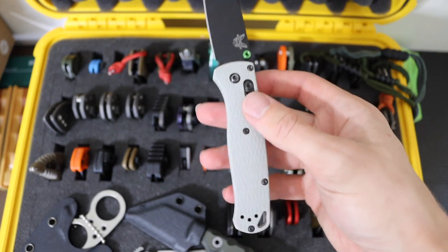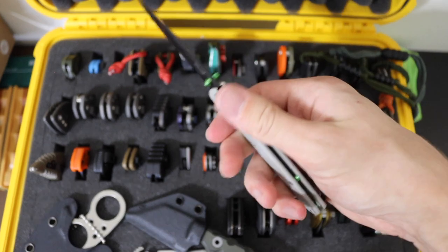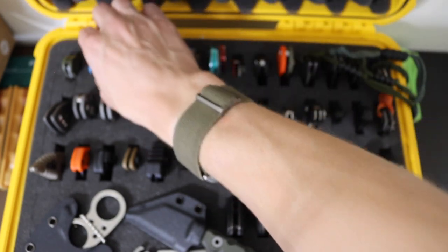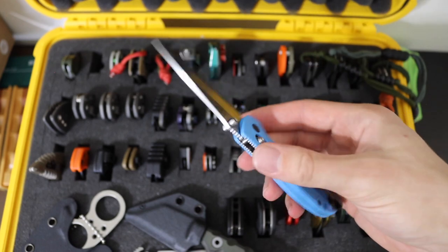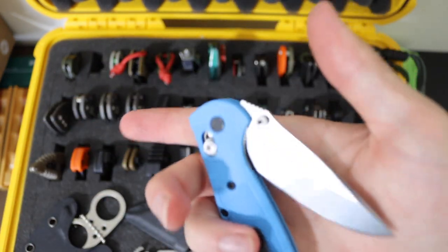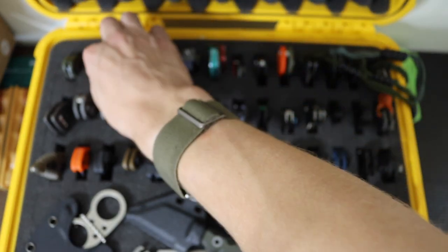Then of course we have the old school Blade HQ edition Benchmade Bugout. This one is in CPM 20CV — just a legitimate Benchmade Bugout, hard to go wrong with, but not my favorite EDC knife per se. Next to that, we have the Mini Grip — the 556. This is probably one of my favorite Benchmades out there. It has cyan blue handles, so it's a little bit different, but still a 154CM blade steel, just a really classic version of a classic knife, the Benchmade 556 Mini Grip.